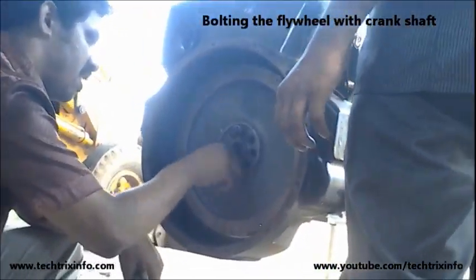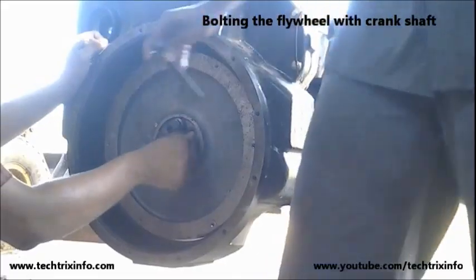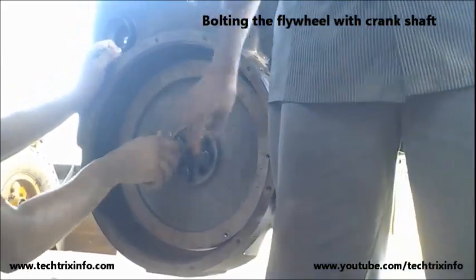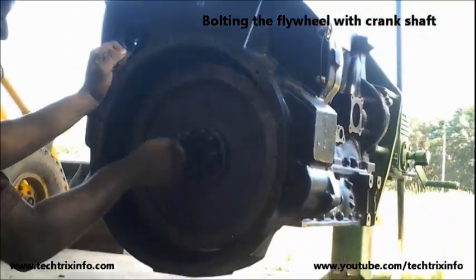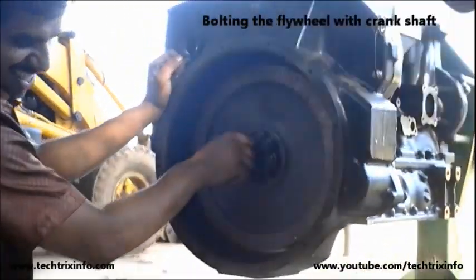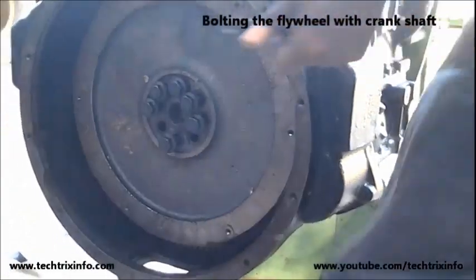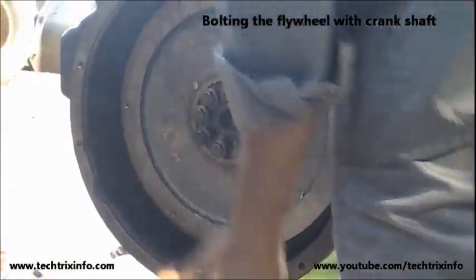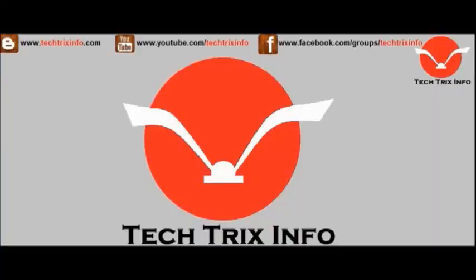The flywheel is bolted with the crankshaft, and from the flywheel the gearbox gets the power. Through the propeller shaft it reaches the rear axle differential, and that's how the rear or front tires actually get the drive. So the flywheel is a very important component which takes power from the engine and supplies it to the gearbox.